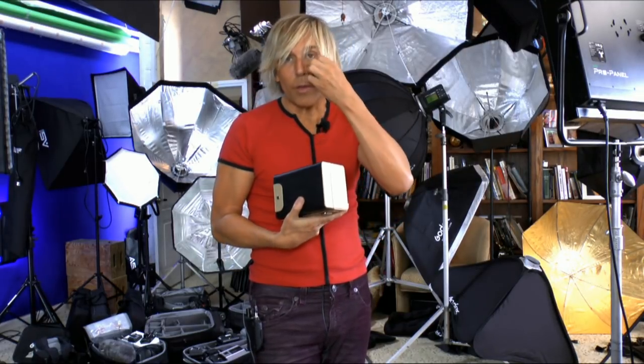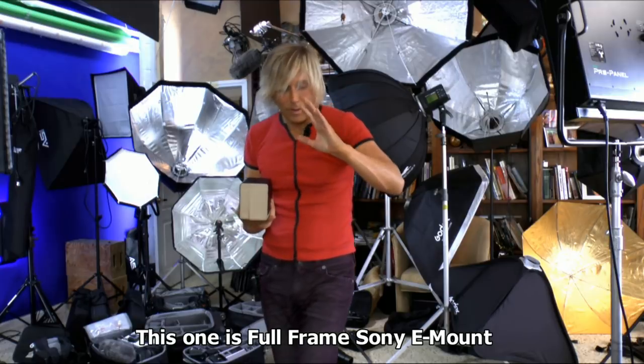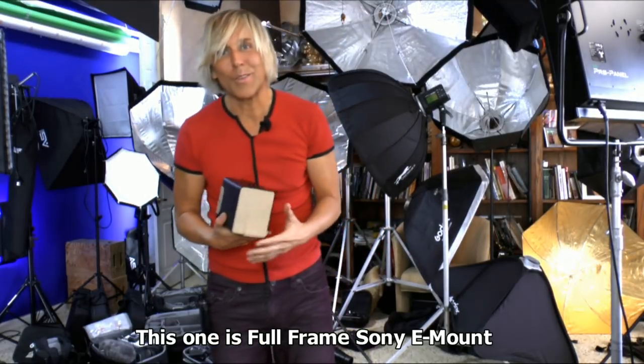I'm going to do a review of this for Thinkverse. First of all, this lens is not for everybody. It's a manual lens, so if you're into autofocus, this isn't for you. This takes some effort. You really got to know what you're doing to work a lens like this because when you're at f/0.95, the end of the eyelash is in focus and the eyeball is out of focus. It's that critical.